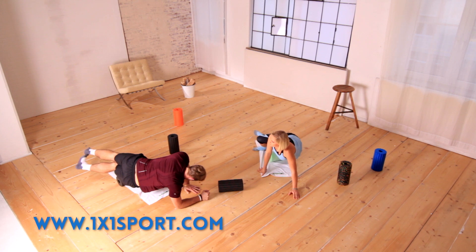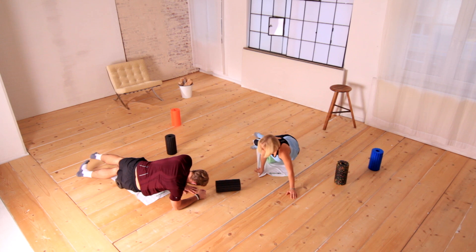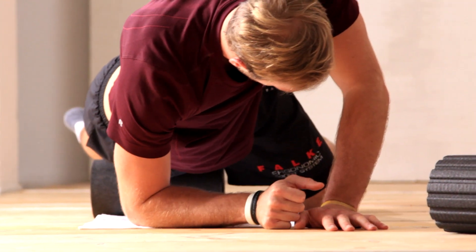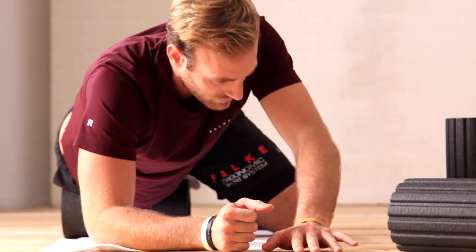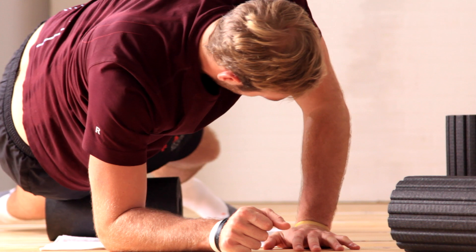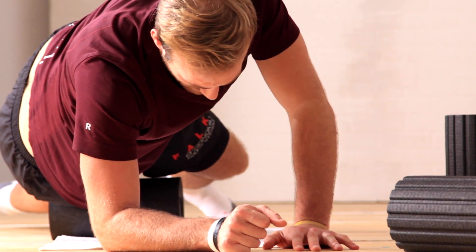I know I said before, but I'll say it again — don't forget to breathe. You might be inclined to hold your breath when you locate a trigger point, but holding your breath actually has a counterproductive effect, because your body needs oxygen in order to be able to unglue the adhesions in the tissue and to stimulate hydration of your fasciae.